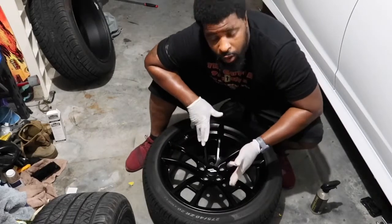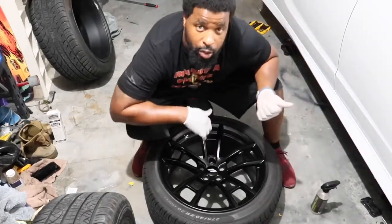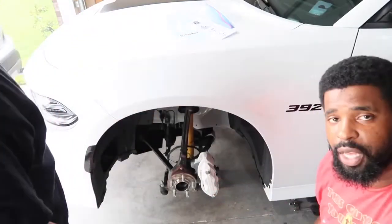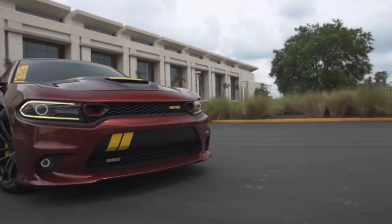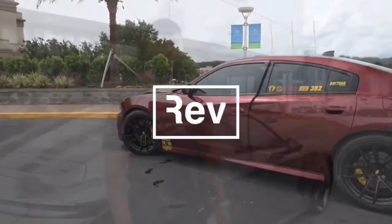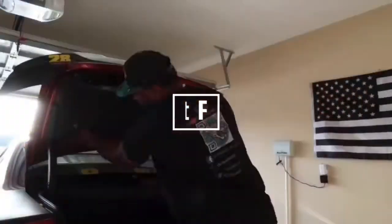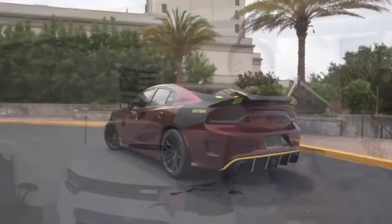That's the last wheel for the ceramic coating. Now we're going to switch over to the calipers. These are the OEM stickers for the four pistons, so we're going to be taking off the tape and putting them on.